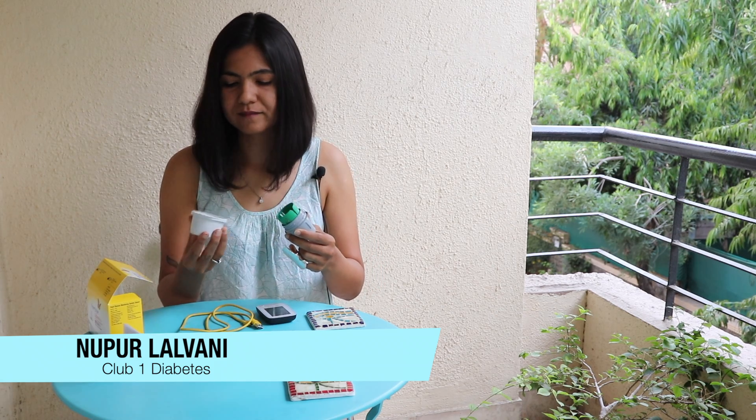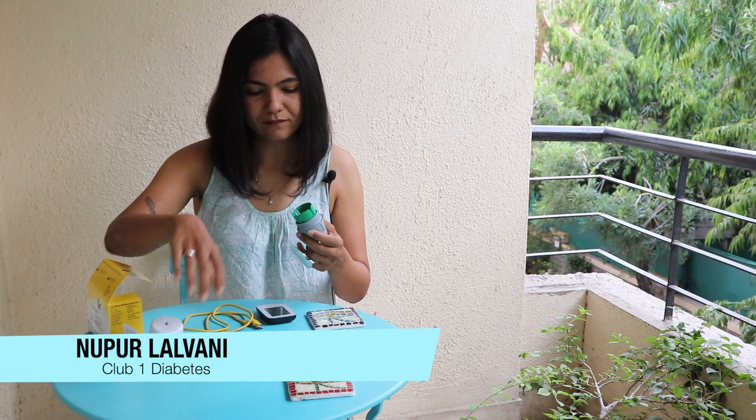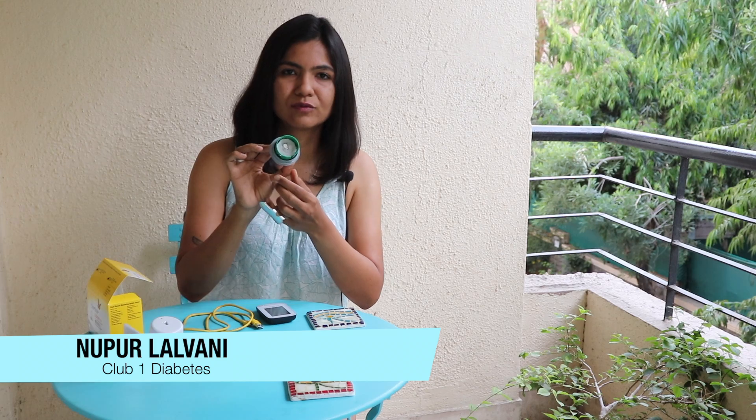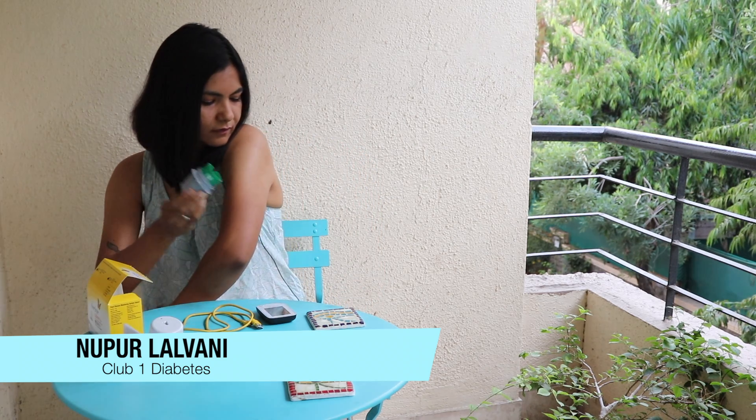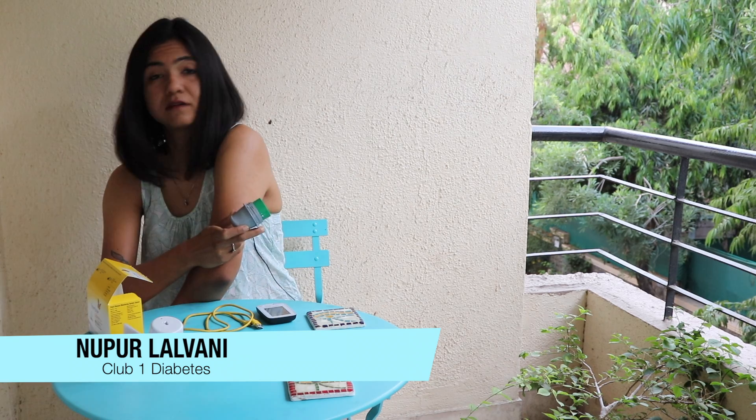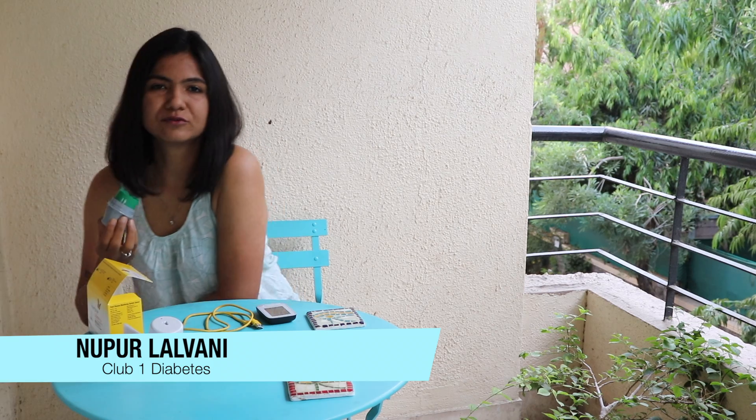Open it up — this goes in the trash. And here's your sensor; you can see it inside. Hopefully the alcohol is now dry and we're going to apply this onto our arm.